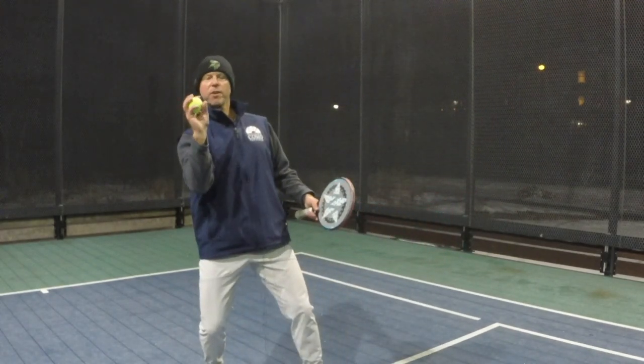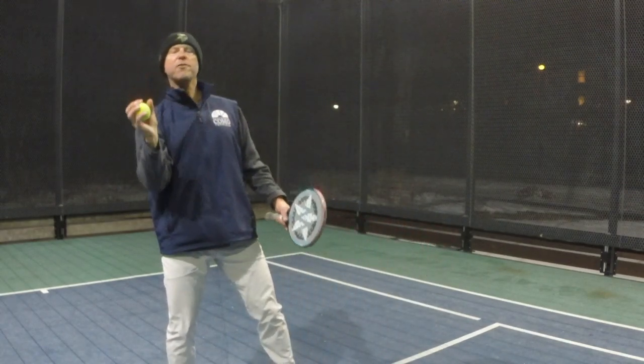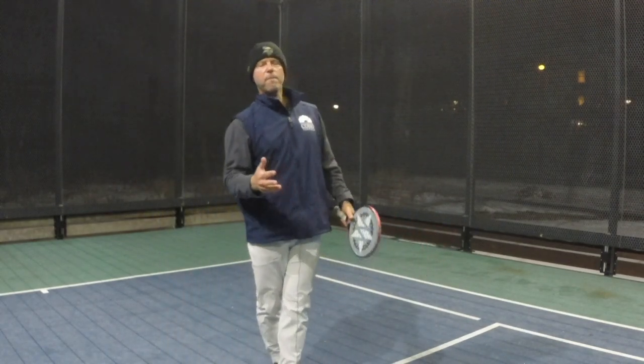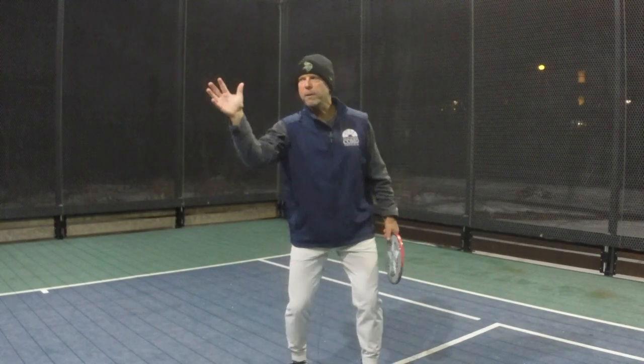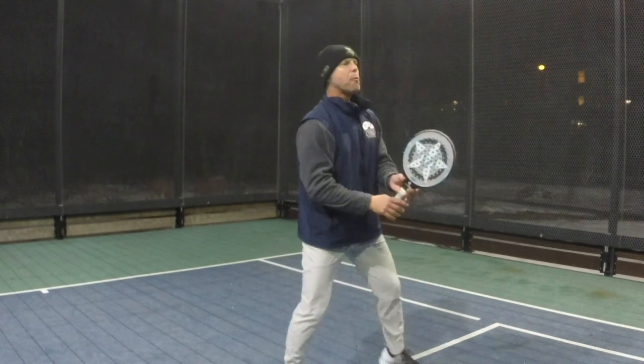Here comes the ball — move your feet, catch it around eye level. One more time, move the feet, catch it around eye level. It's very important to go eye level because that's where we're going to be making contact. If the ball gets low, we are going to get low with the ball.